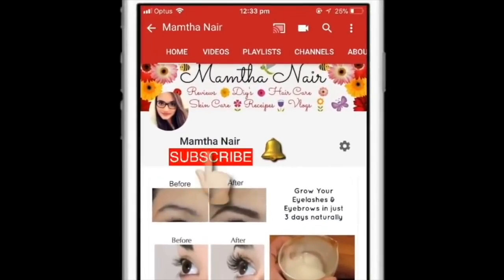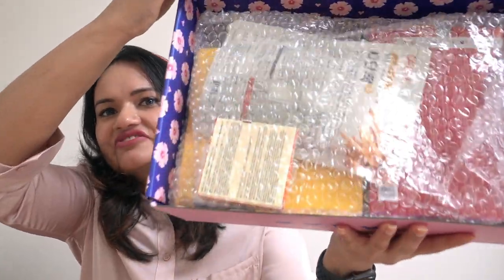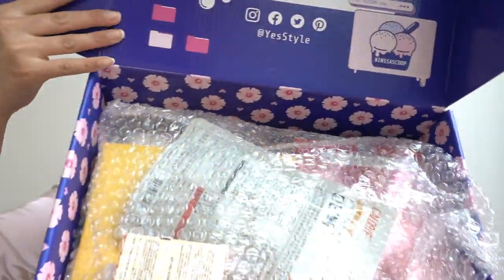Subscribe to my channel and click on the bell icon to turn on notifications so you won't miss any of my videos in the future. So let's open this Insa Kit and see what's inside. It's very beautiful — it's written 'Insa Coop,' which is delivered from the English word 'insider.' There are a lot of items here: skincare, makeup, and some other things. I love how they bubble-wrapped it; the packaging is really good.